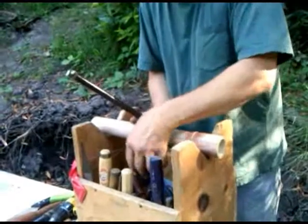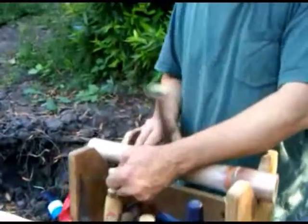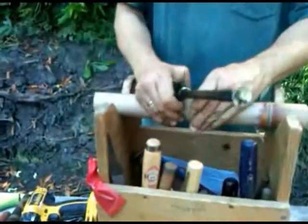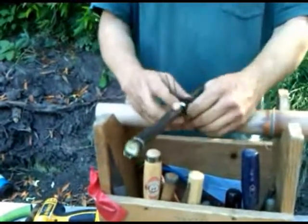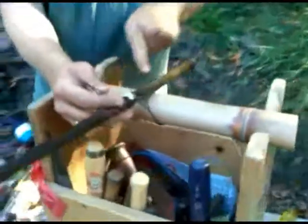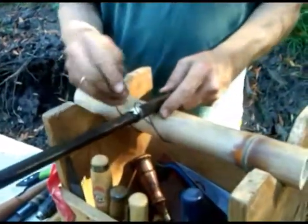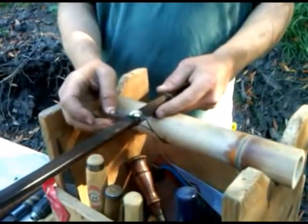We do kind of a variation on the way that we've been doing lashing. So we come around, basically up and around, up and around, and then you take the beginning and run it through what was the middle.